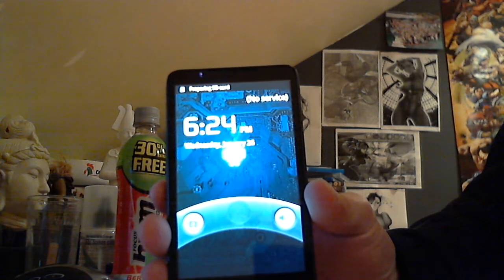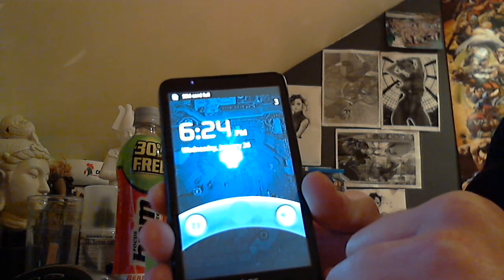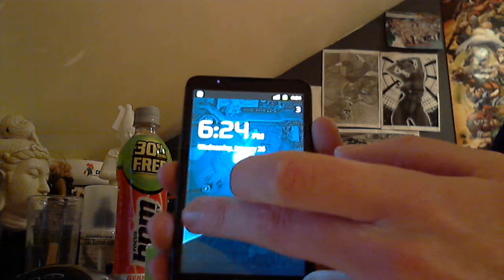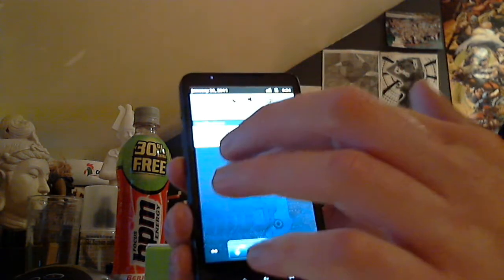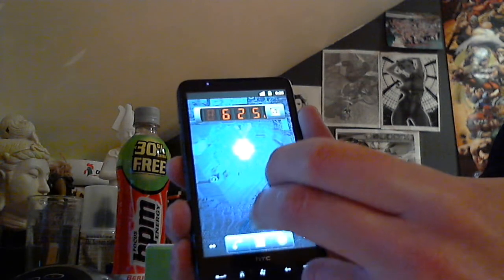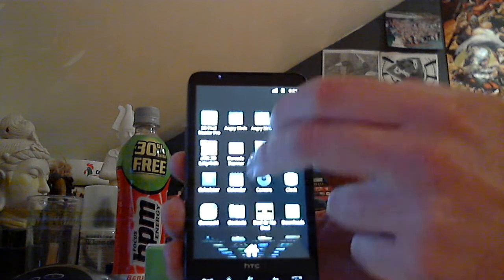Just click on the flash notifications, home card, and just click to unlock — and there's your home screen. Sync card is full and it's running pretty well.